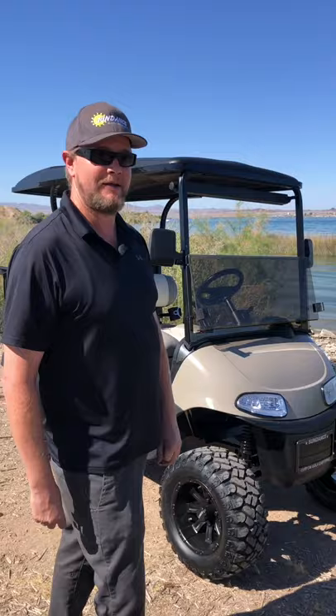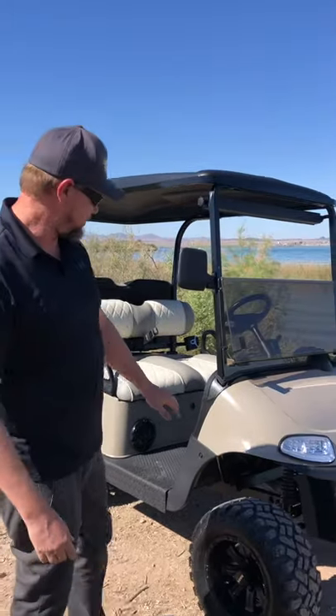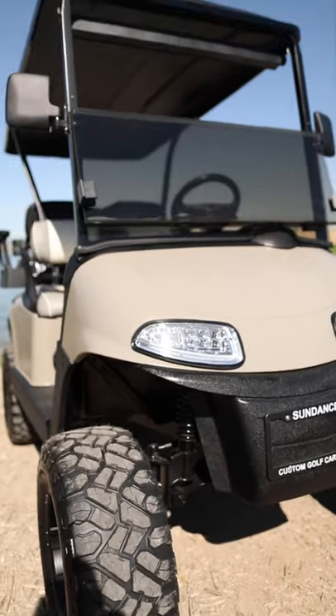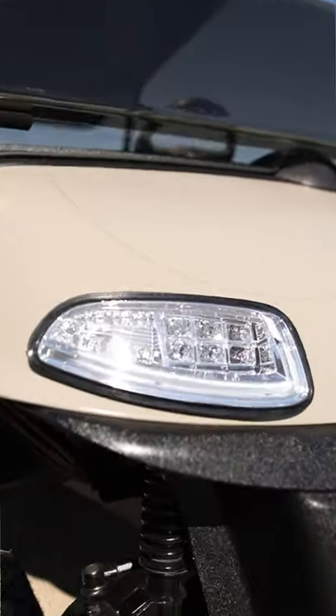Hey guys, Luke here from Sundance Golf Cars. We're here at Lake Havasu delivering this golf cart to a customer of ours. On this cart, we did a custom satin paint job — I guess you could call that a taupe, it's between a gray and a brown.